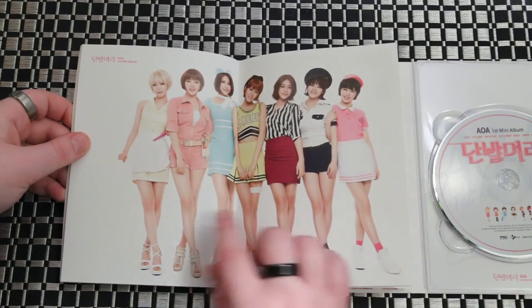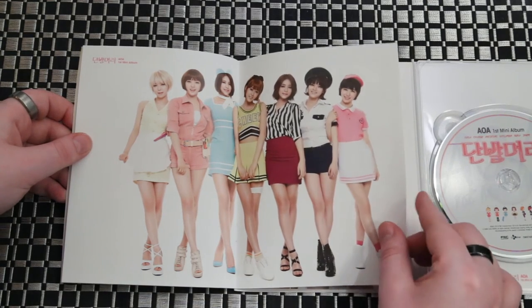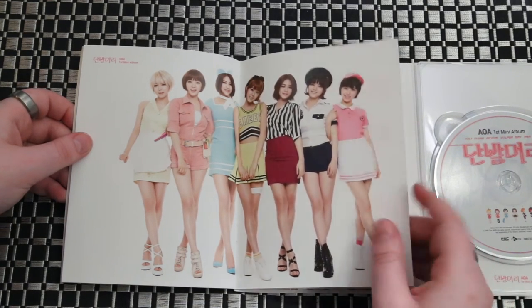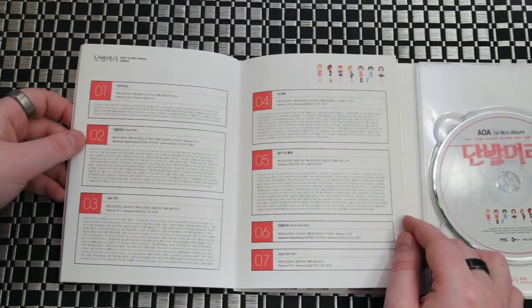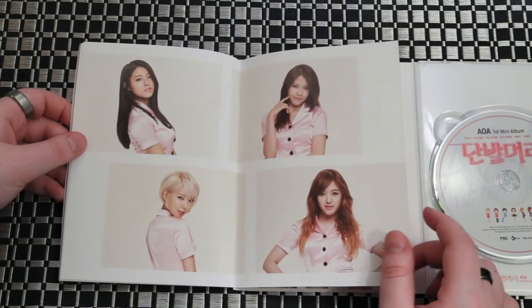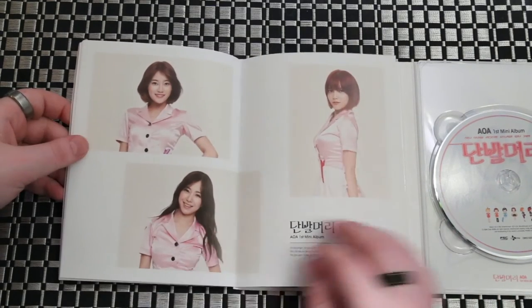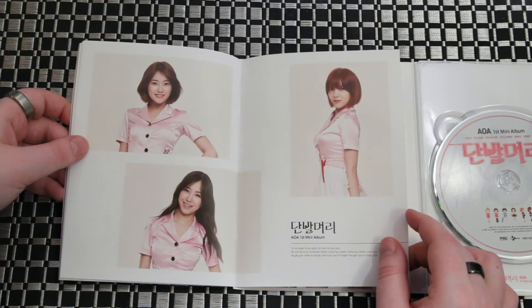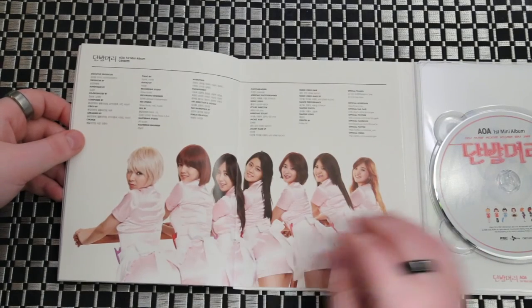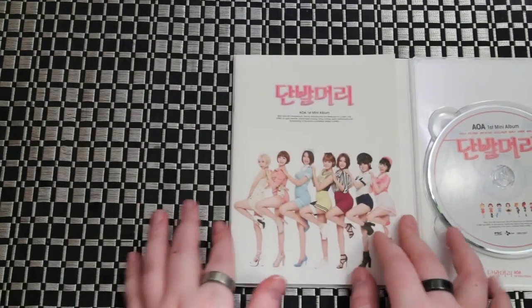Oh, here they are all with short hair. And then we have our lyrics. Kind of look like they're all dressed to work at a beauty salon. It's cute.